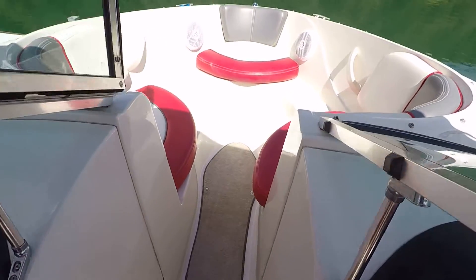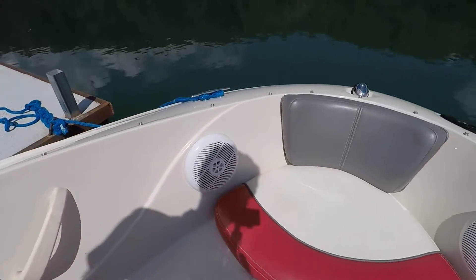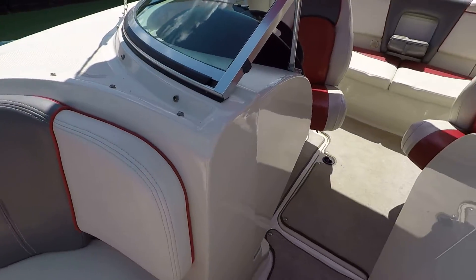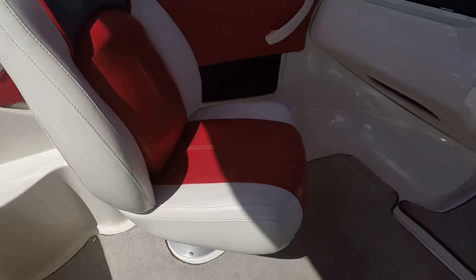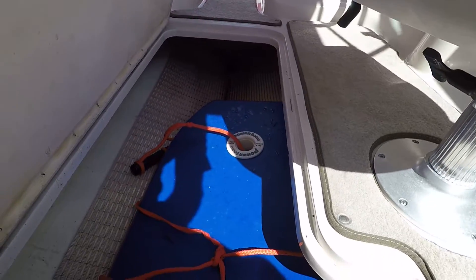A full through-windshield leads you up to your bow. You've got storage under the seats, built-in cup holders, and an in-floor storage locker. Here's your in-floor ski locker.